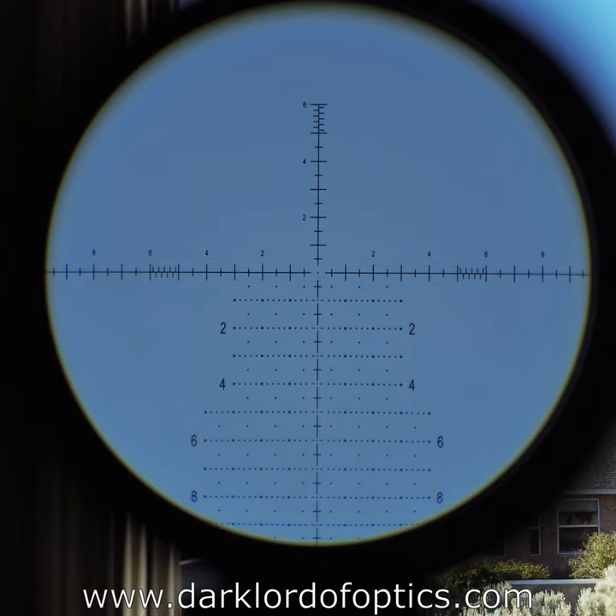Most importantly, it doesn't have any real weak spots. Everything it does, it does well. Flare is well controlled, distortion is well controlled, field of view is perfectly reasonable, resolution is decent, and color accuracy is quite good. Edge effects are reasonably well contained — some of what you see at the edges is an artifact of camera alignment. I looked at the scope in low light and it performed nicely.